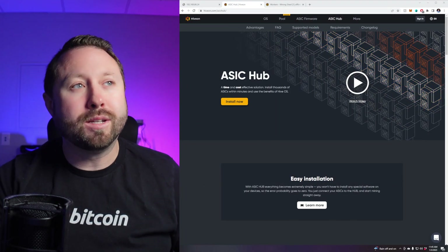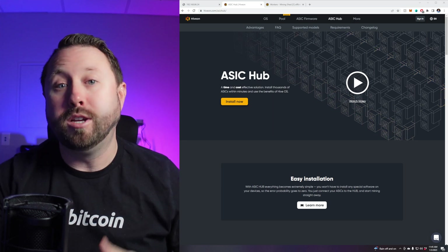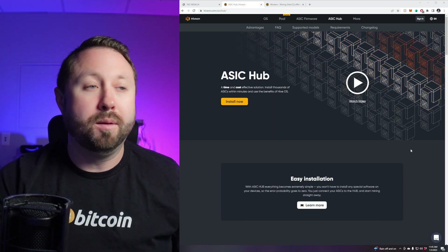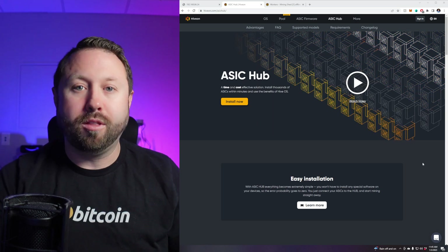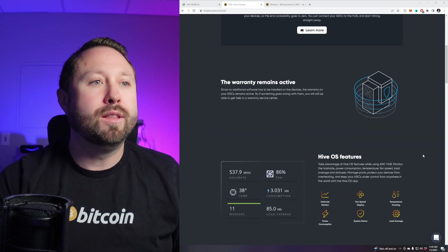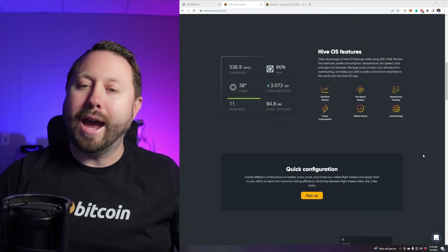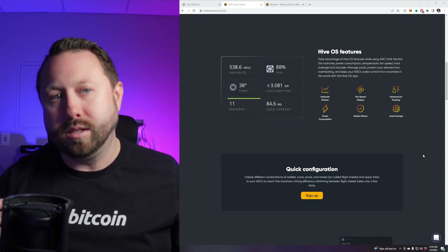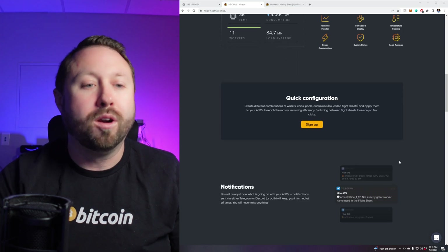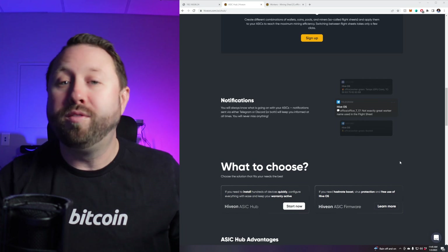If you go over to HiveOS.com, you can click the ASIC Hub at the very top and come to this page. I recommend reading through it to learn more about the ASIC Hub. It's used for a variety of things — I found that some bigger farms use it for massive deployments. You can monitor hashrate, fan speeds, power consumption, and temperature tracking — all that stuff.